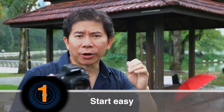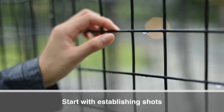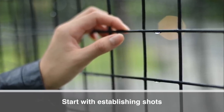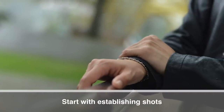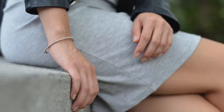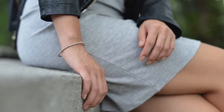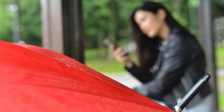Start easy. Don't dive into the portrait shots straight away. Too many photographers do that, and you're going to overwhelm the model with crazy poses and put a lot of stress on yourself. Start by doing establishing shots that don't reveal your subject's face first — their hands, part of their lips, their poses.